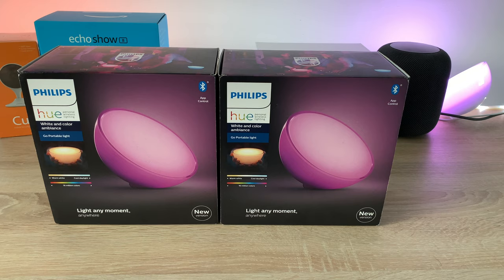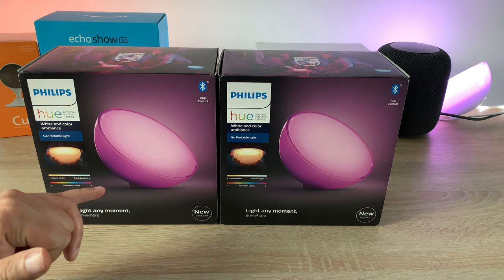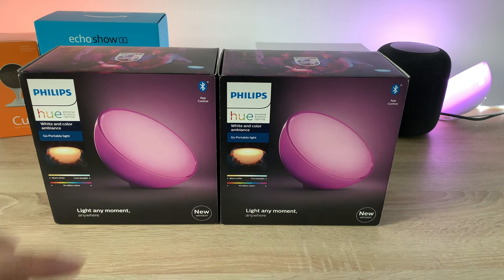On the front of the box we've got the name branding and some information. You can see someone holding it — it can be put in two different positions: the stand-up position or laid down so the light shines up, which is quite nice. Down here it says it can go from warm white to cool daylight with 16 million different color choices, and it's Bluetooth app-controlled.